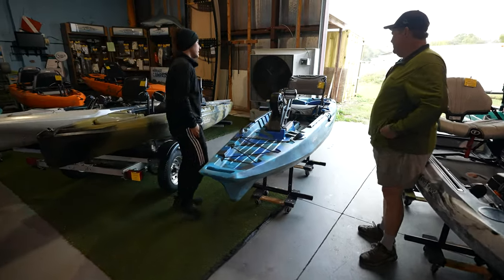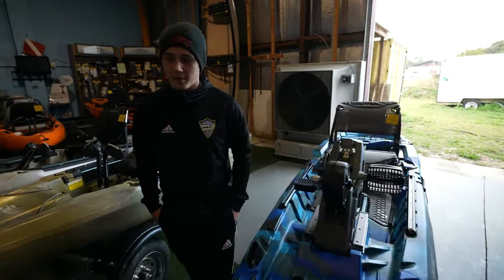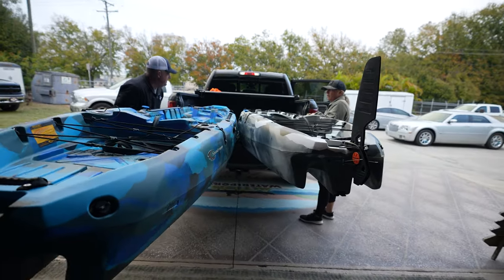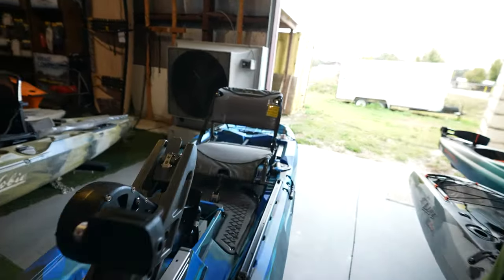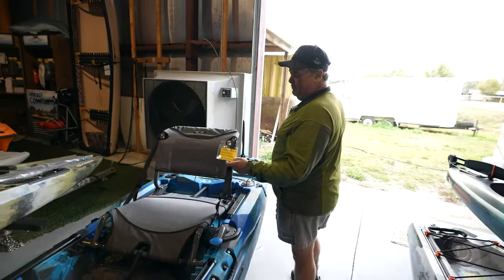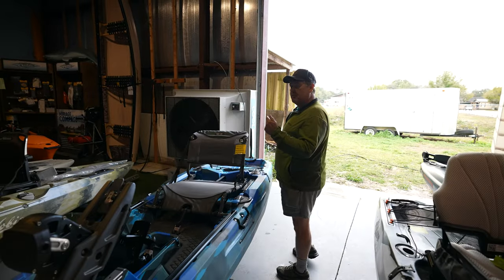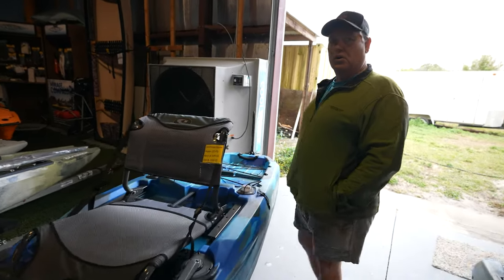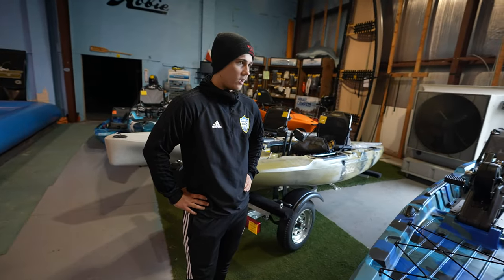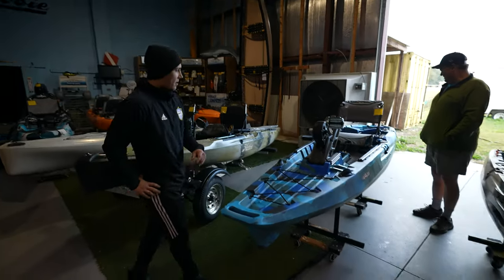This is the Sea Stream Angler 120 PD. It's a really nice, affordable pedal drive kayak, actually on sale right now for $1,399 here at Action Water Sports — a limited price. It's cold out, so we're doing a fire sale. People always wait and start buying when everyone else is, and that's when there are no kayaks left.